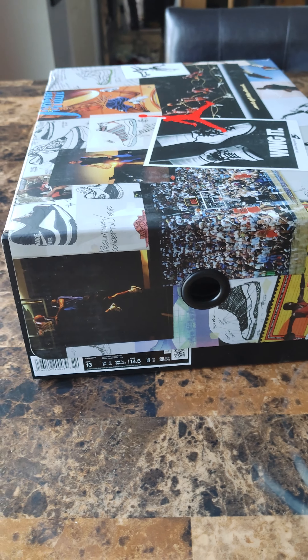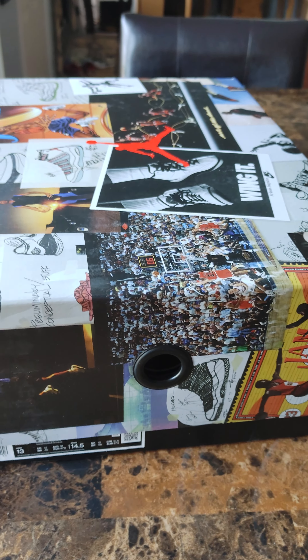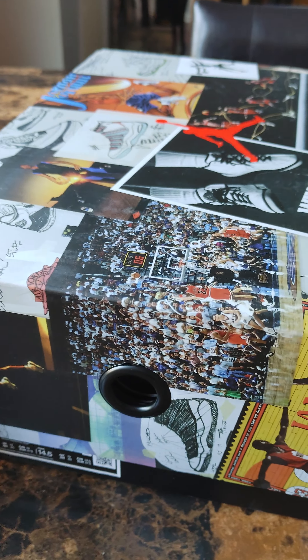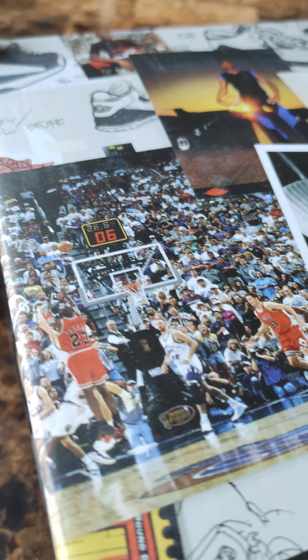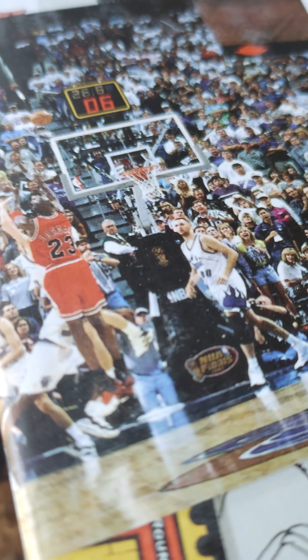What's good YouTube family? It's your boy LG2Nice back with another video. Today we're going to take a good look at this box because this box is fire y'all. We got MJ against the Jazz there, and they hit that game winner.